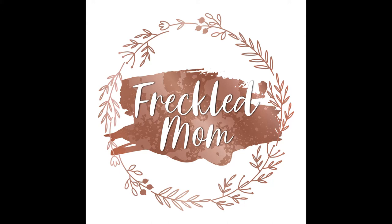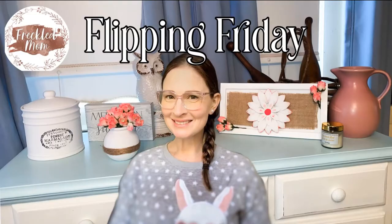Hi there, I'm Devin with Freckled Mom. It's Friday and that time again — Flippin' Friday. I have three projects. Let's get started.